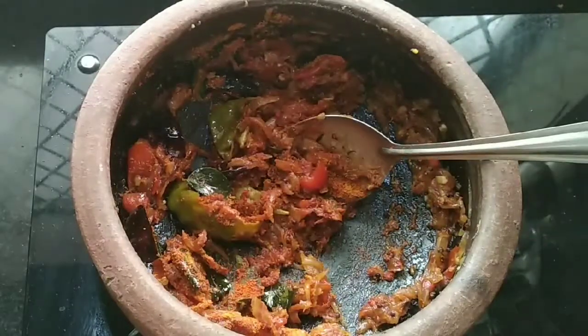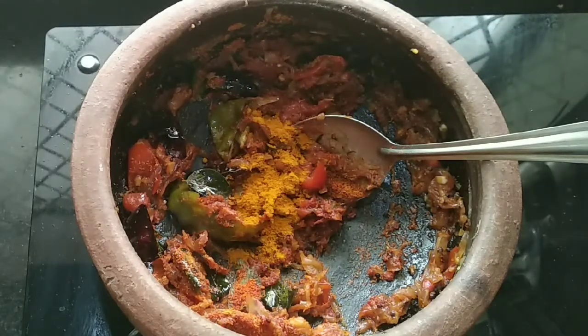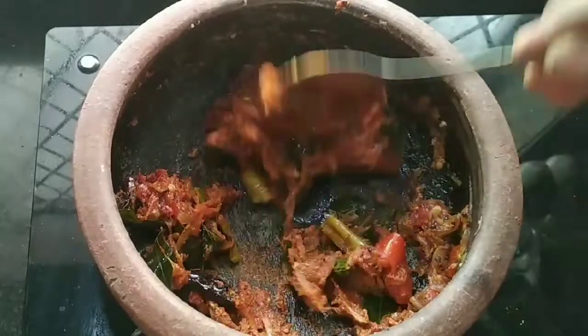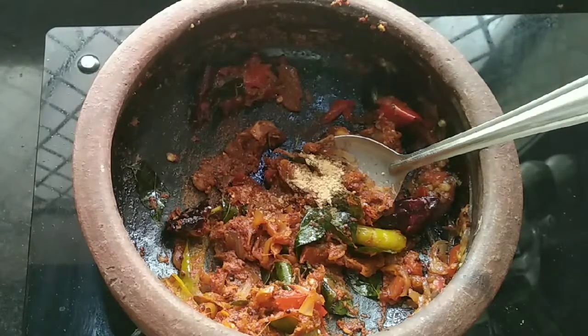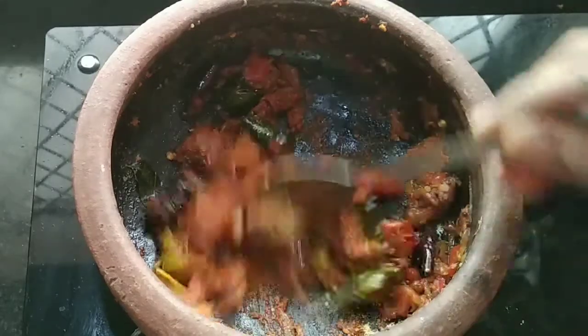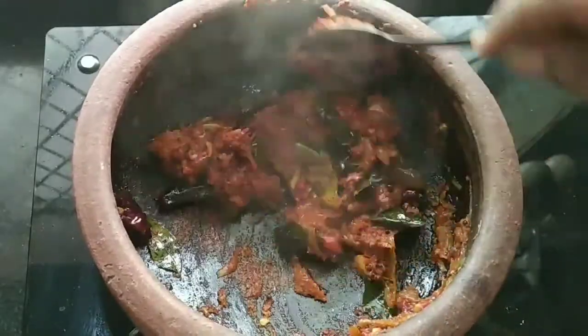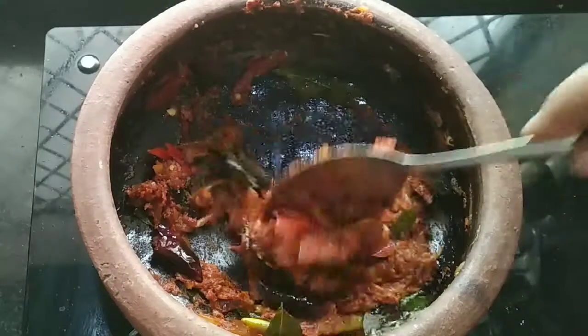Put it in the pot. I will add a small spoon to the top. I will add the sauce.